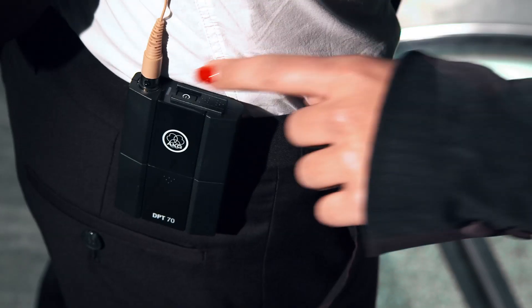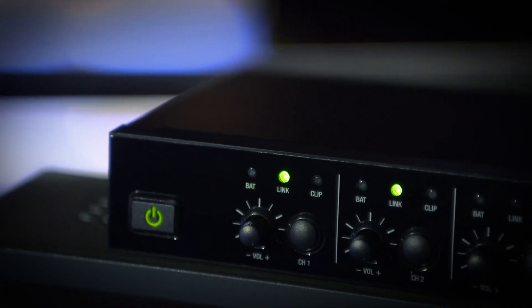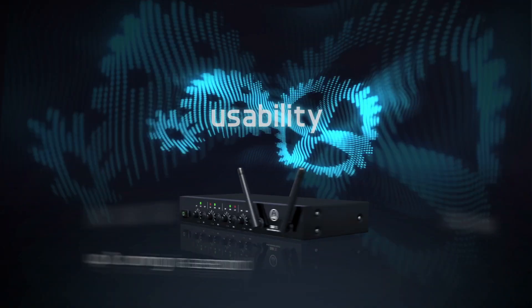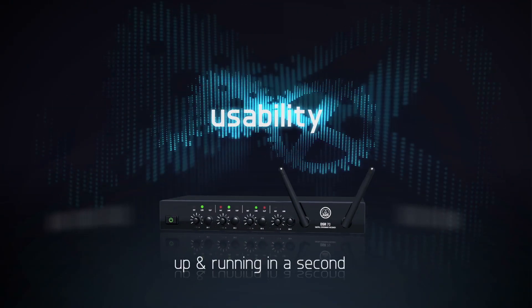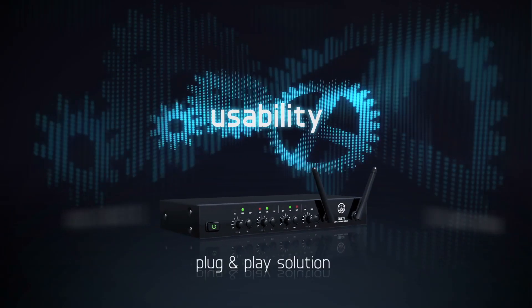And without cumbersome wires getting in the way, you're free to sync up and focus on the one thing that matters most. Your audience. There's never been a more simple and more reliable solution for wireless audio. Prepare to inspire.